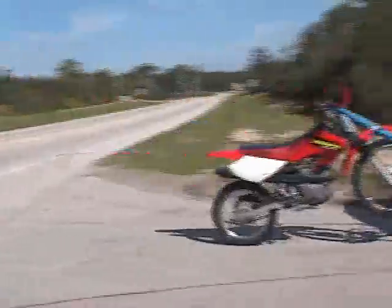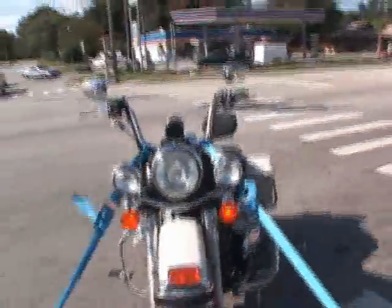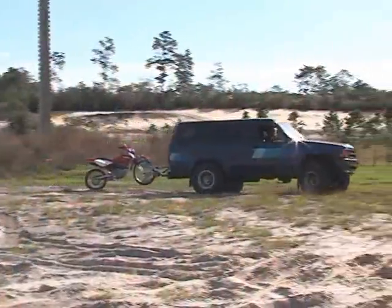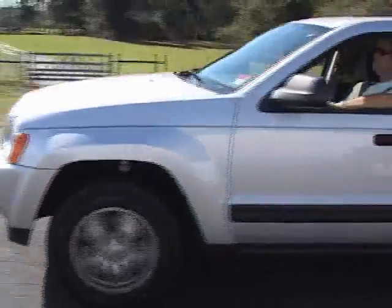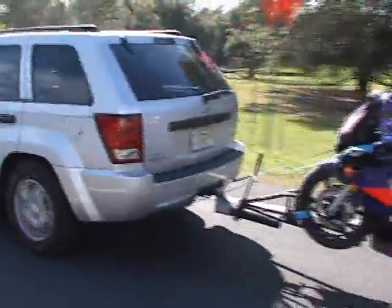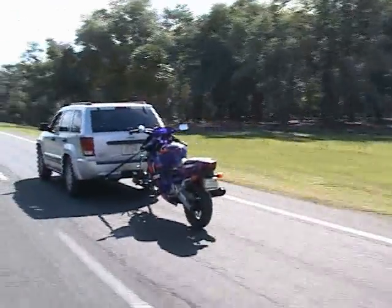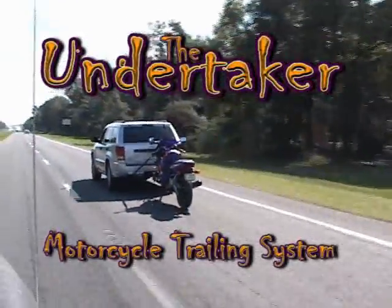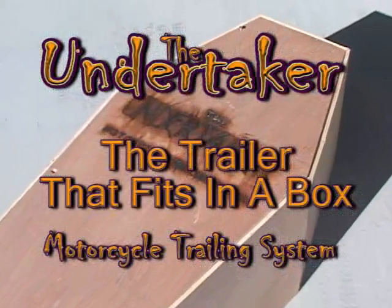The Undertaker is great for dirt bikes or for cruisers, for short trips or cross-country trips, and anything in between. Tested with bikes up to 1,100 pounds, the Undertaker Motorcycle Trailing System is the trailer that fits in a box.